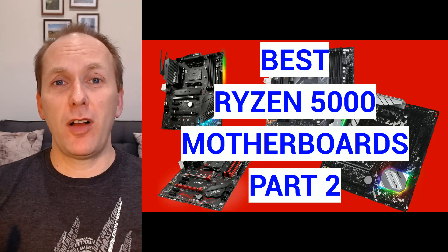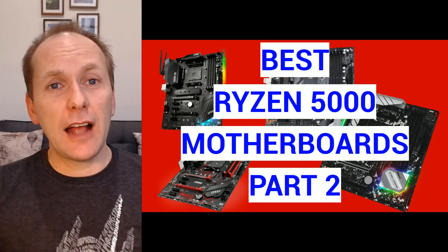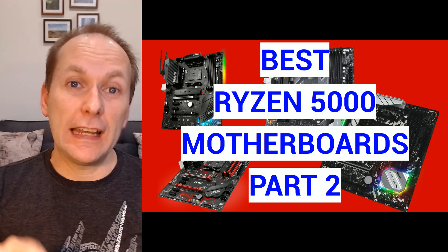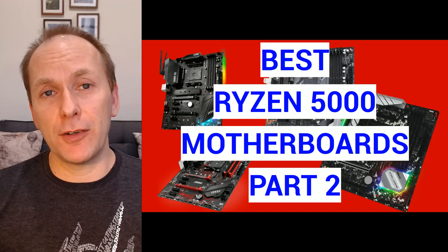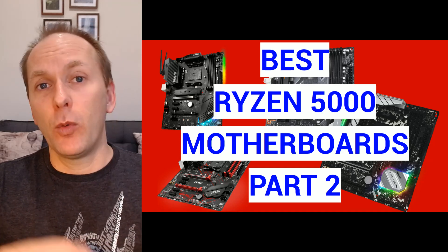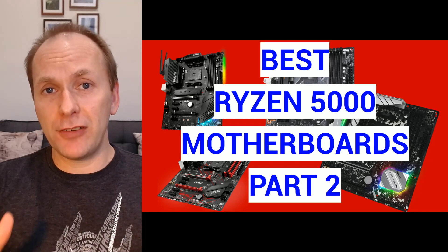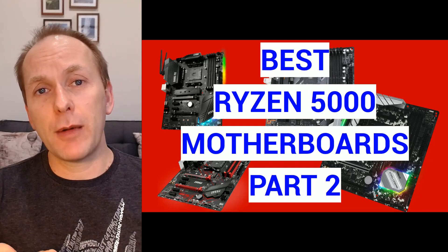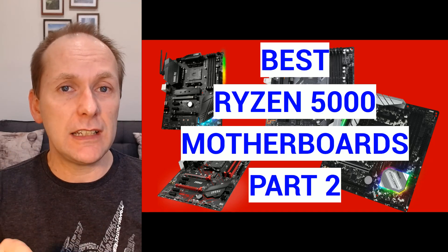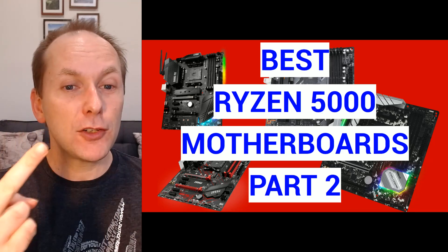Wow, what an amazing response to my best Ryzen 5000 motherboards video. You guys asked for more, you're going to get more. In this video we're going to expand our coverage — we're going to look at best ITX small form factor motherboards, throw in a couple of cheaper X570s and some honorable mention B550s, and we're also going to talk about features like front panel USB-C and how to get that on your motherboard. All of that coming up in part two.